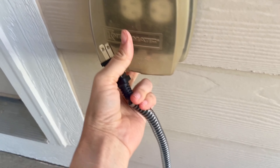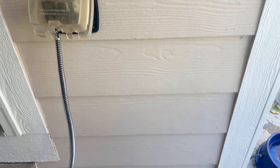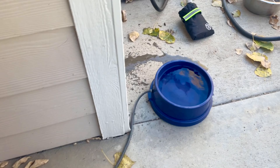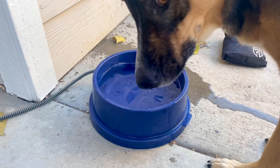I would highly recommend the K&H bowl if you're looking for a heated dog bowl that is durable and will last you through those cold winter months. We've had this for about two years now and it's still in great shape.